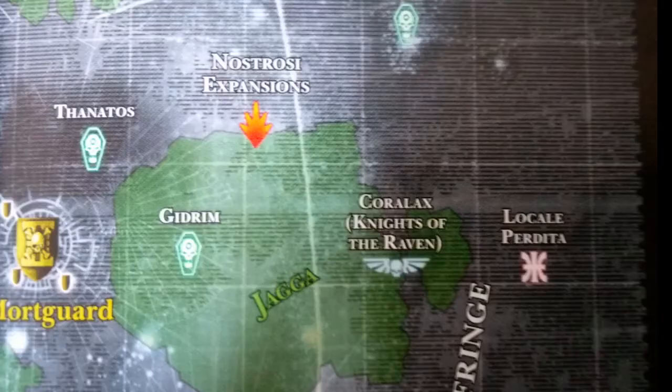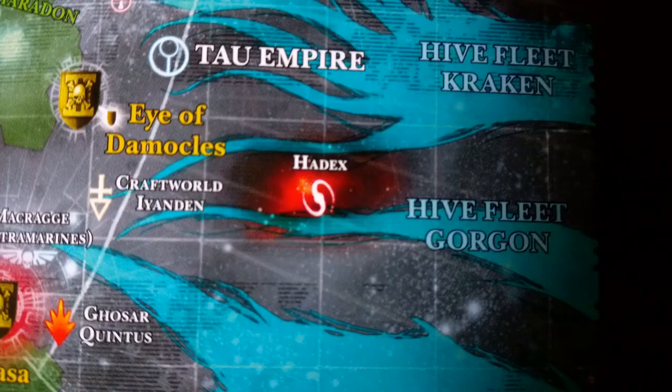Captain! Xenos activity detected in the sector! Alert the watch master! Prepare to deploy kill teams! Our watch begins!